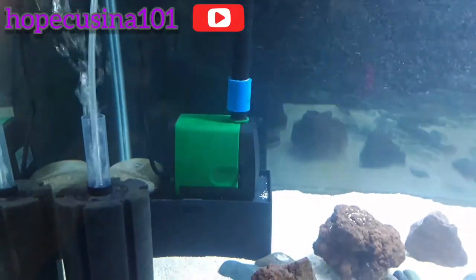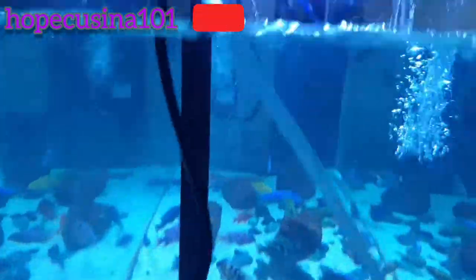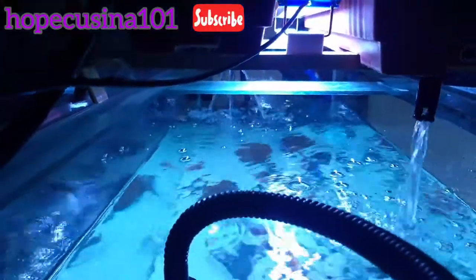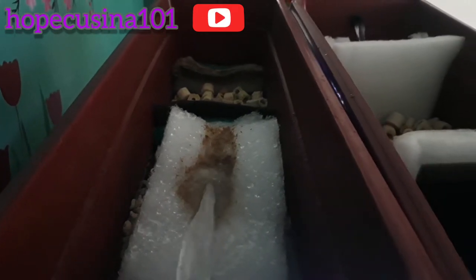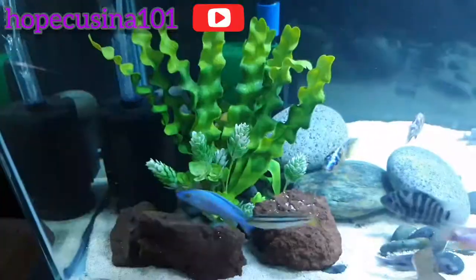What you're seeing here is the new submersible pump. I'm using a small overhead filter that I turned over and put a rock behind it just to hold it down. It provides a tube that goes to this new sump. As you can see, there's a lot of poop — it's very dirty.